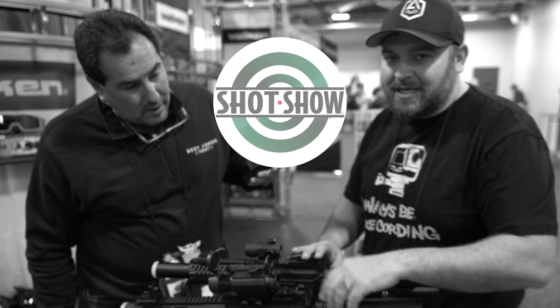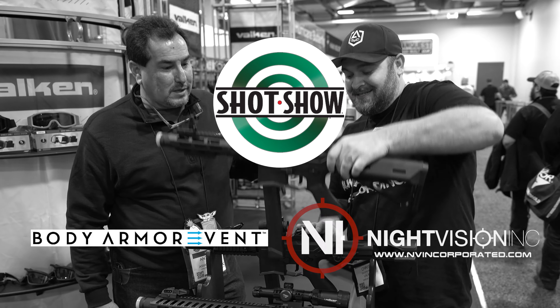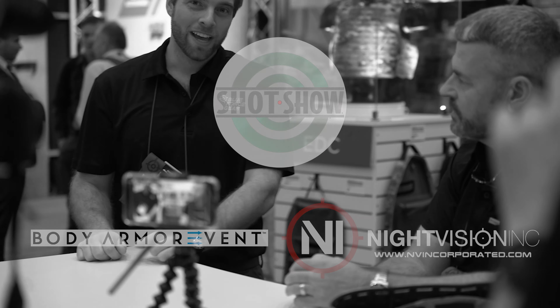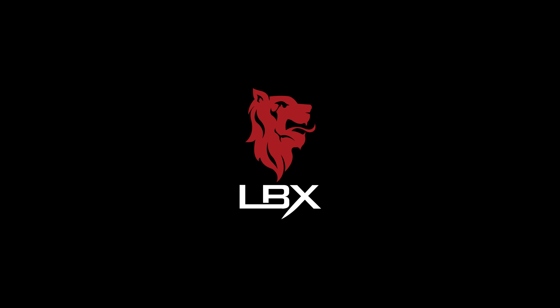This SHOT Show coverage is sponsored by BodyArmor and Night Vision Inc. Links will be in the description. We've got Bo from LBX Tactical.